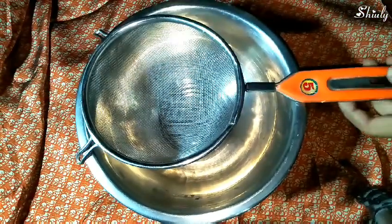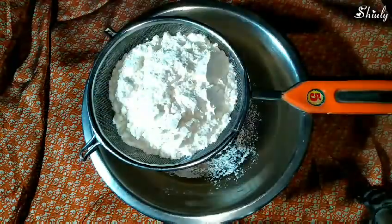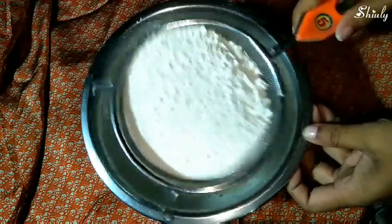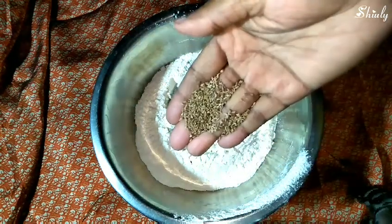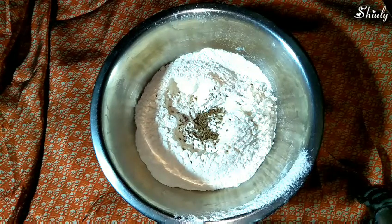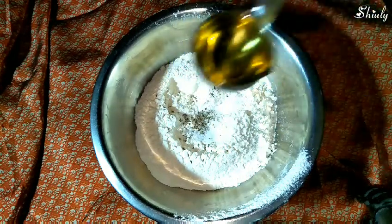I've taken a bowl and a strainer. I'm adding one and a quarter cup of maida — that means all-purpose flour — and we need to sieve it. Now add some carom seeds and salt to taste; I'm adding less than one teaspoon of salt.